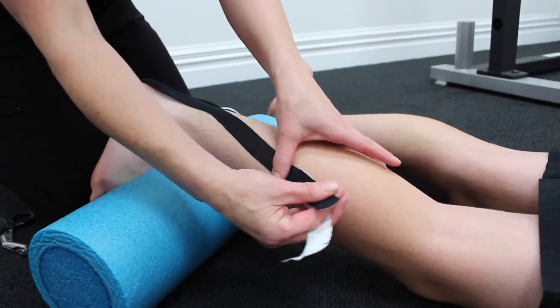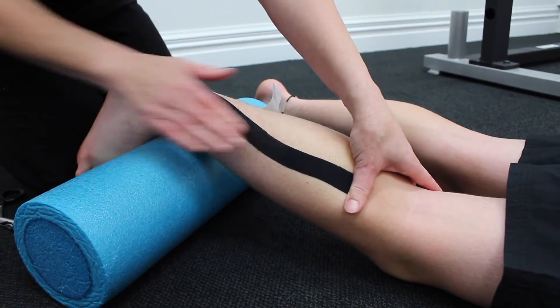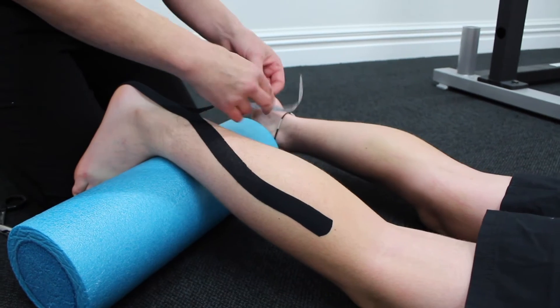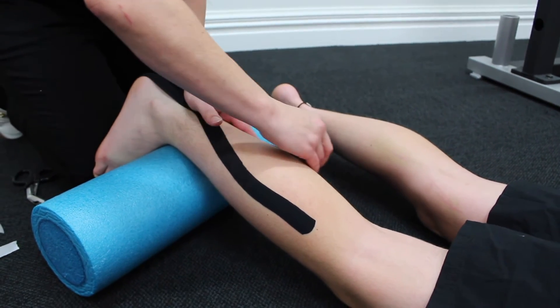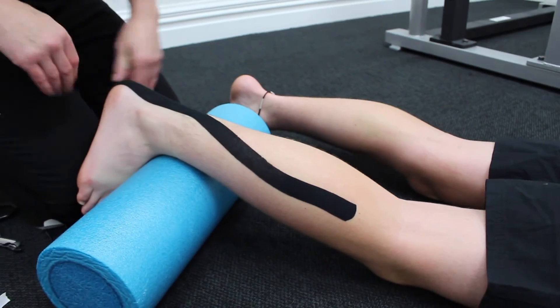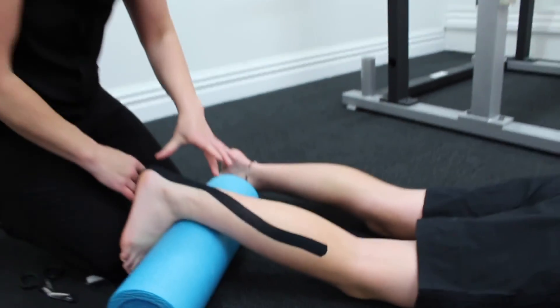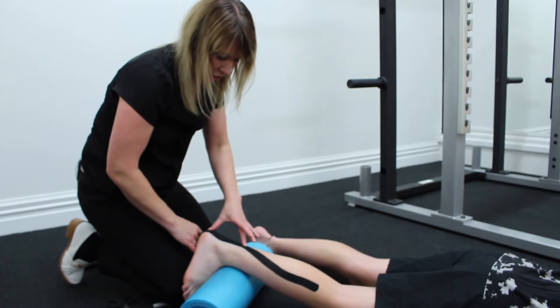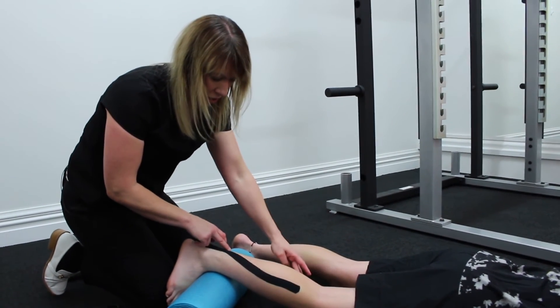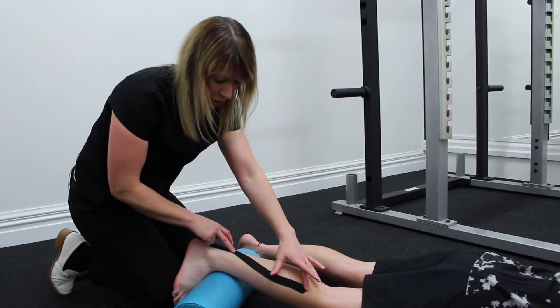I'm going to pull one side up the inside of his calf muscle, and the other side up the outside of his calf muscle with equal tension — so there's no tension on the bottom, 75% tension on the Achilles, and then about 50% tension on the muscle portion.